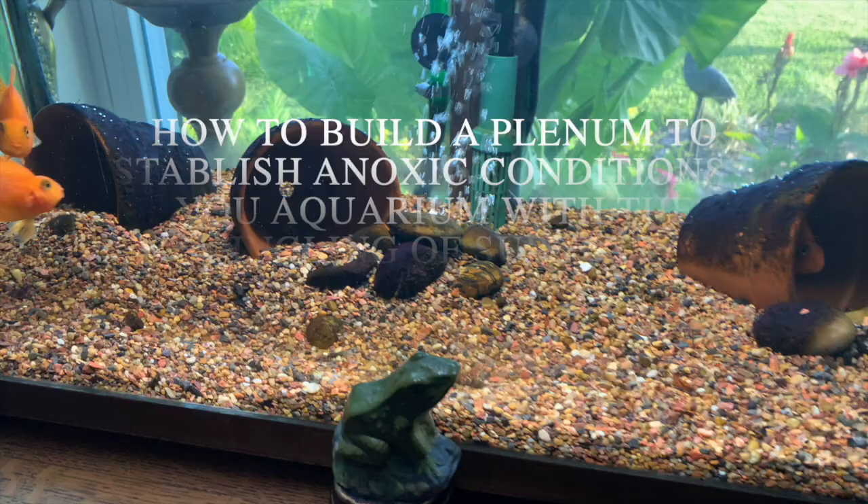Hello everybody, this is Dr. Novak. I've been asked by several people to please show how to make a plenum in a fish tank using the slow-moving system, which is using the airlift system.